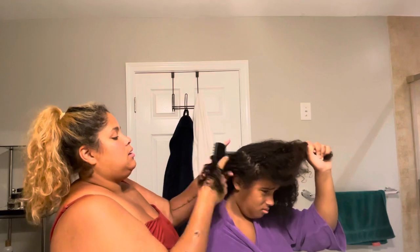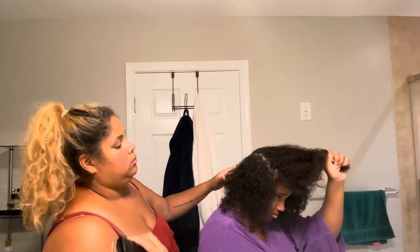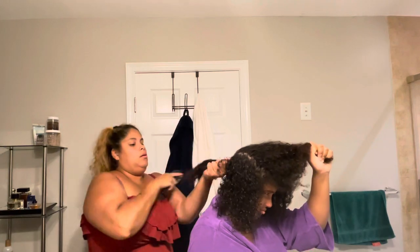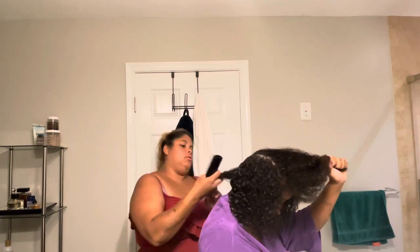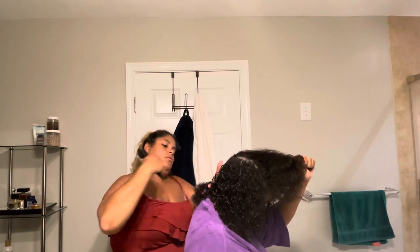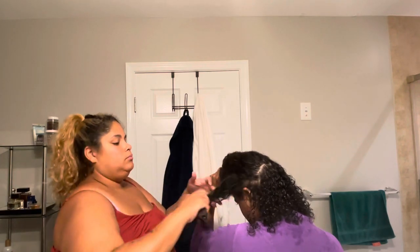I look like I'm doing it rough but I'm not — I'm combing her hair. You start from the bottom, okay, you start from the bottom and then you move up. You detangle from the bottom up and you do it gently. Este video es una muestra para que vean el proceso de este producto.